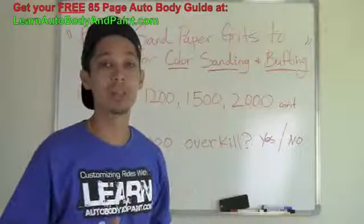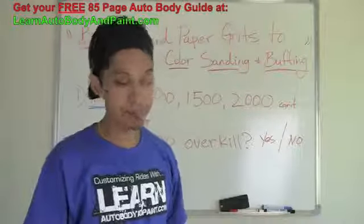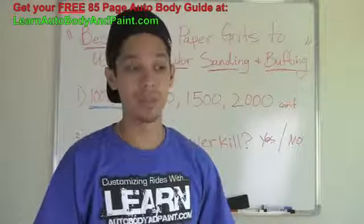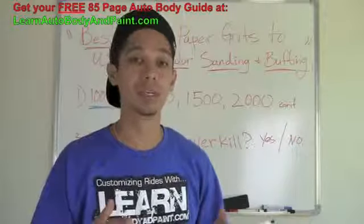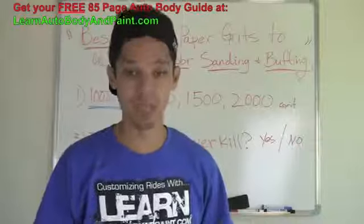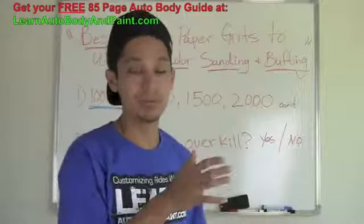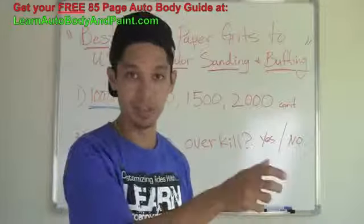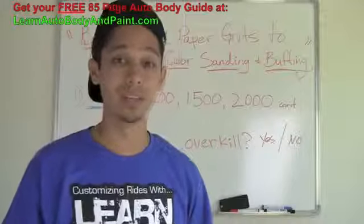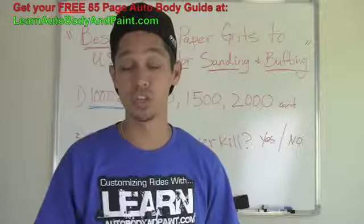I normally like to start with about 1200 to 1500 grit. When sanding, you could dry sand or you could wet sand — there are a couple of different techniques. If you're a beginner or new to this, I recommend wet sanding because you have more leeway for mistakes. You're not going to cut as fast. I like to use about 1200 to 1500 grit dry.